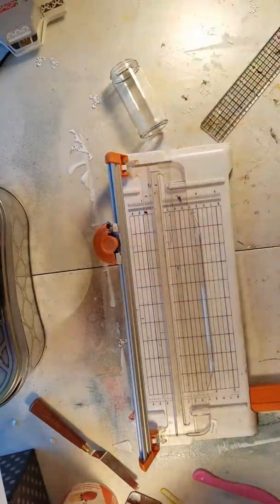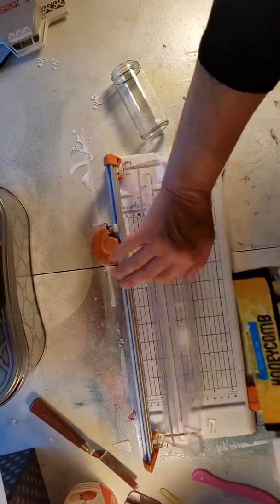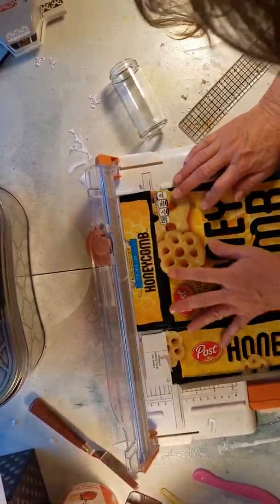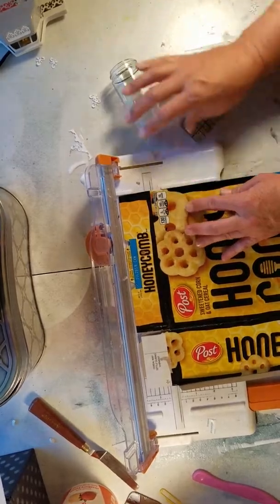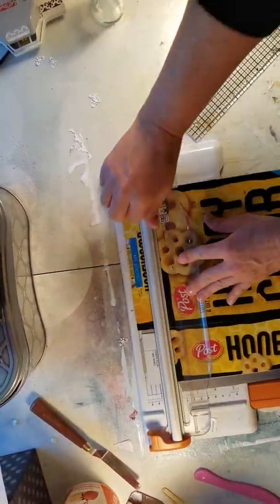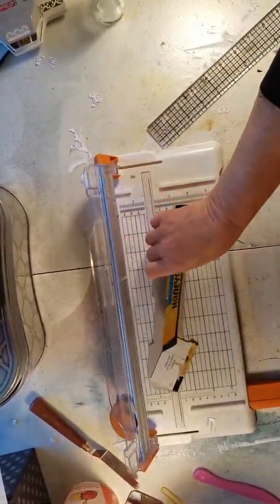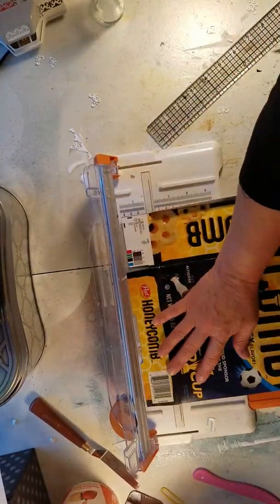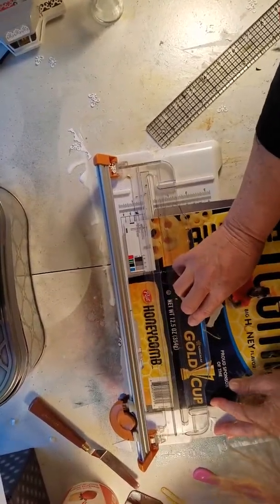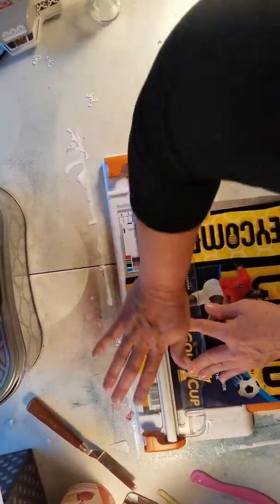I'm gonna take a regular cereal box and go ahead and cut these flaps off, still keeping these because you can make some kind of cool things with your die cut.